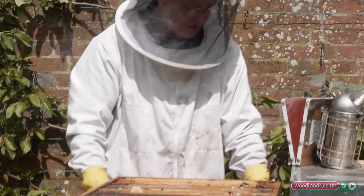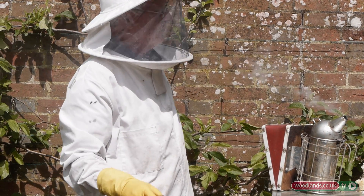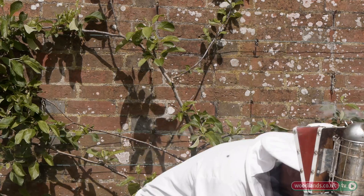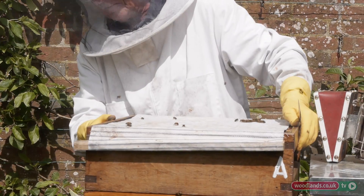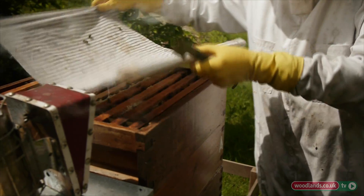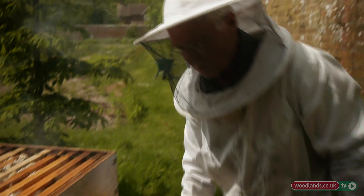In about another two weeks I might even invite you — if you're good — to come and extract some honey from here. Now I'm putting these back, and there's probably about 50 pounds of honey in the colony at the moment.